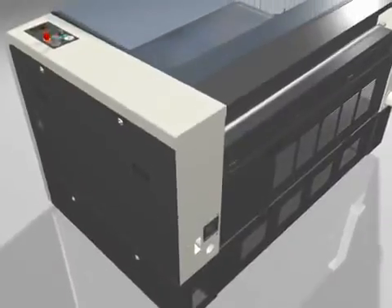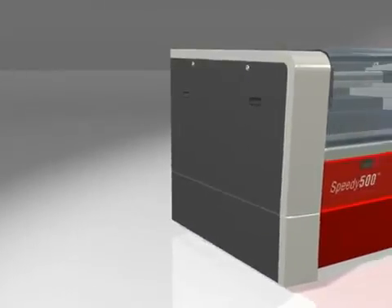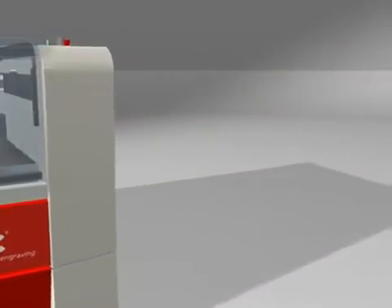The Speedy 500 is the most productive laser system in its class. The CO2 flatbed laser is the ideal cutting and engraving system for those who require fast and precise processing of large volumes and large surface materials.